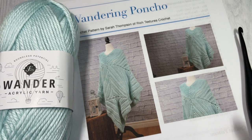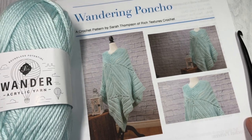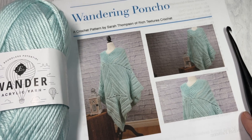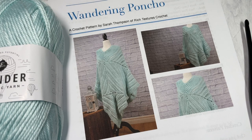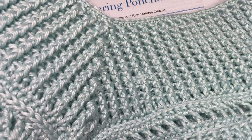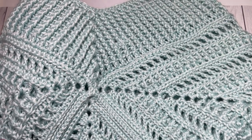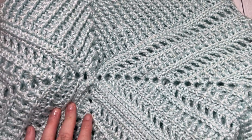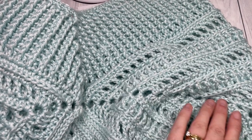Hello everyone, I'm Sarah of Rich Textures Crochet and welcome. Today we're going to learn how to crochet the Wandering Poncho, which you can see in the photos in front of you. If you head over to richtexturescrochet.com you'll find more photos. I do have my sample here, although because of its size it's hard to show the entire design, but this is the neckline and then down into the body.